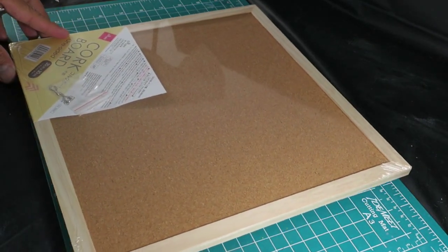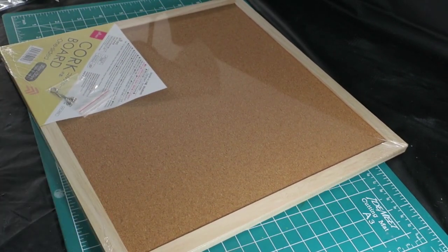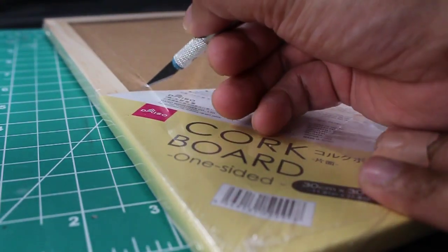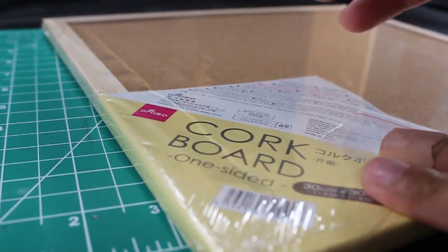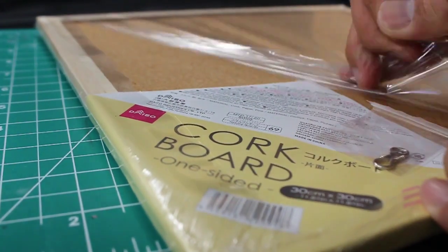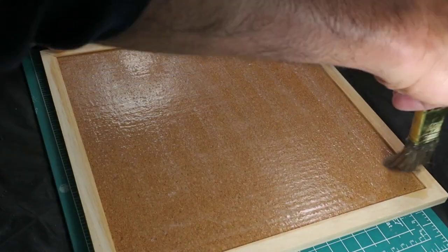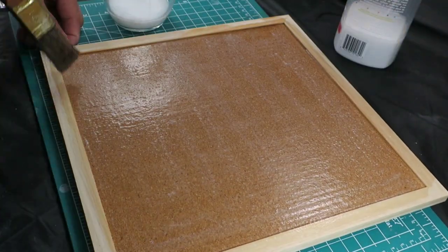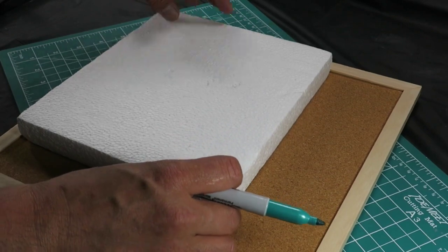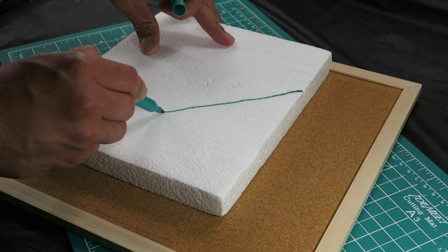I then put all the figures out of sight for now and began working on the base. I began by using a 12 by 12 corkboard as the main foundation of the diorama. I then applied a mixture of Mod Podge and a layer of PVA glue — a step that is crucial to ensure its durability and shield it from potential damage caused by moisture or external elements. I then aimed to enhance the base by introducing elevated terrain using a square piece of styrofoam.